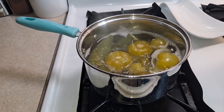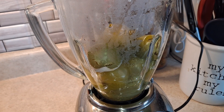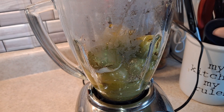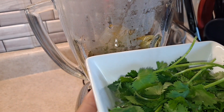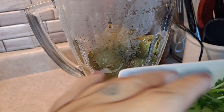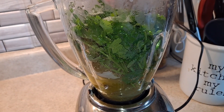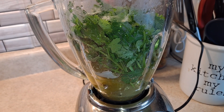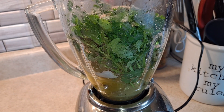Now that our chiles and tomatillos are ready, I'm going to take them out and put them into our blender. We have our tomatillos, chiles, and onion. I'm going to add a little bit of oregano — just a drizzle, that's perfect. Let's not forget our cilantro. I had it soaking in water to wash off the dirt really well. I'll add the cilantro in, then add salt and black pepper to our sauce, just enough for taste.